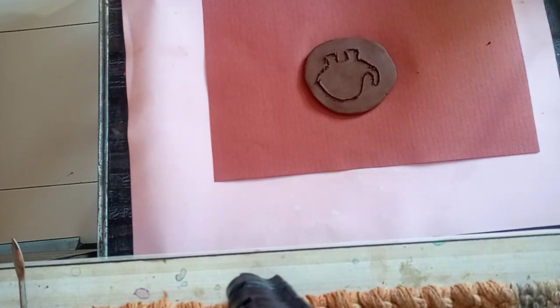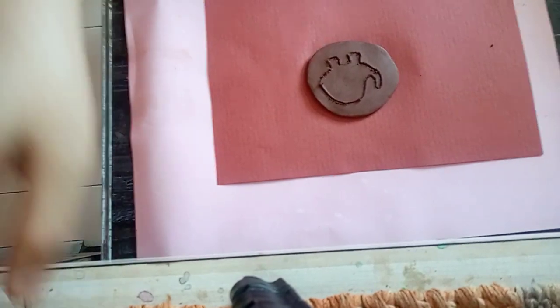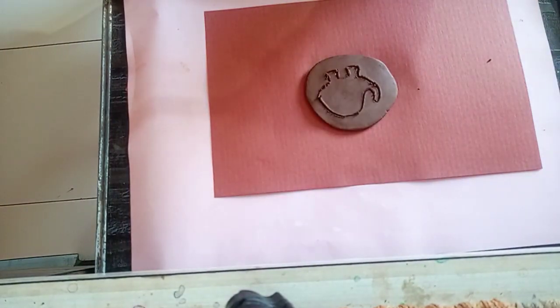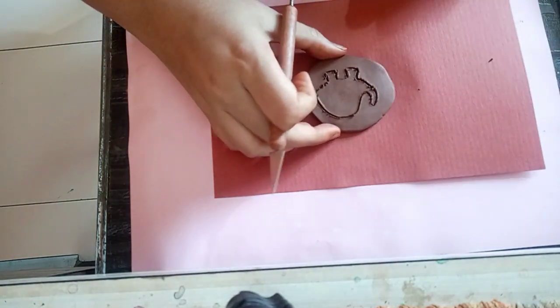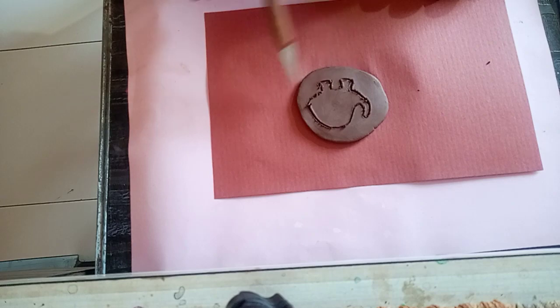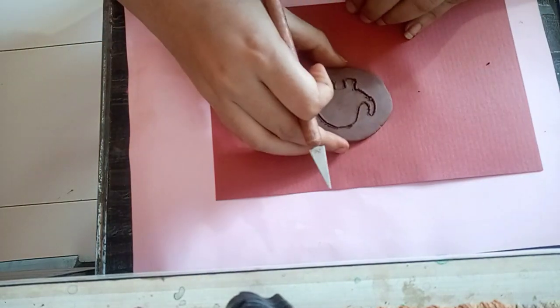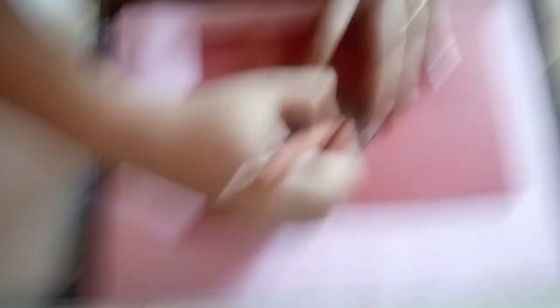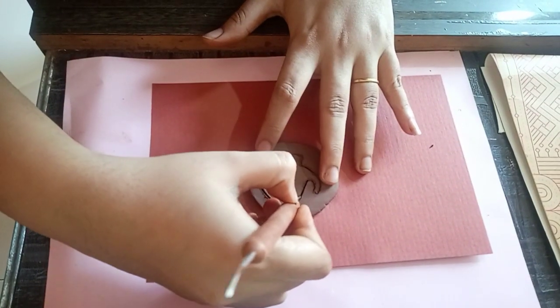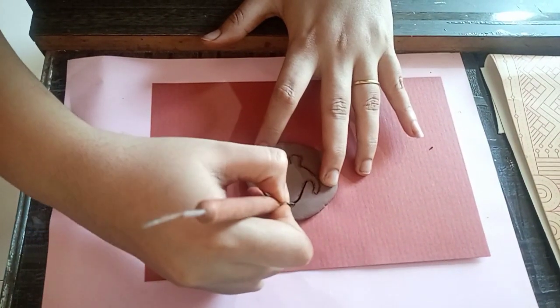Now take a different terracotta instrument to cut the shape of the elephant which we have made. You can see the shape of the elephant here, so we just have to cut along the same border as the shape we drew.